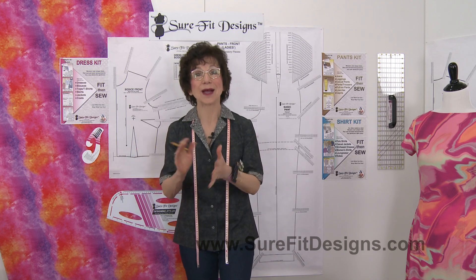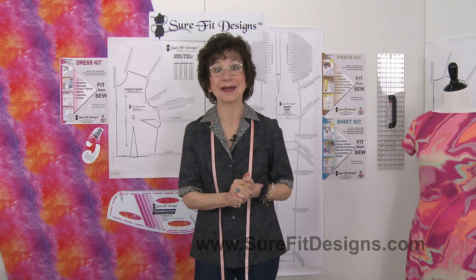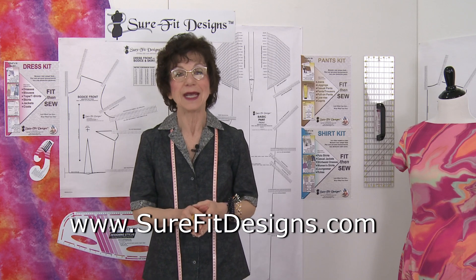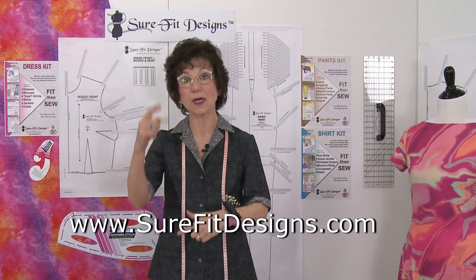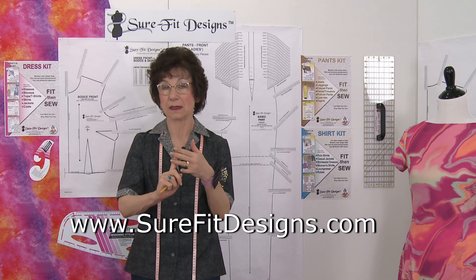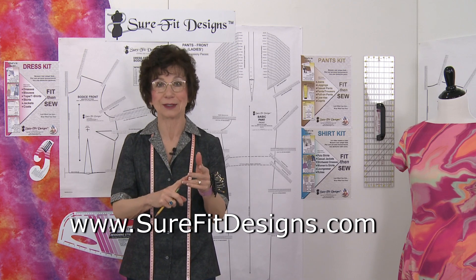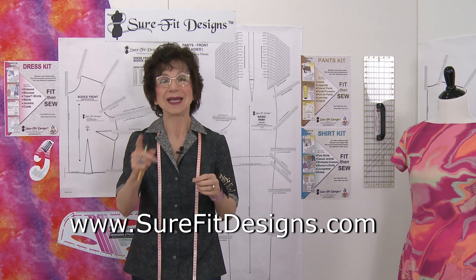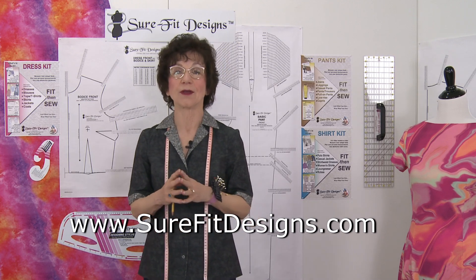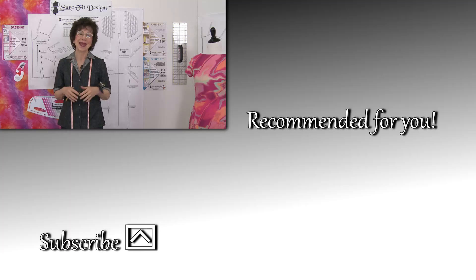If you haven't already joined the Sure-Fit Designs community, I really do invite you to do that. We've got a worldwide community with all kinds of activities going on. Just go to surefitdesigns.com — there'll be a pop-up, put in your name, your email address, and your country, then click submit. It's going to take you directly to our subscriptions gift page where there are four free gifts to get you started.